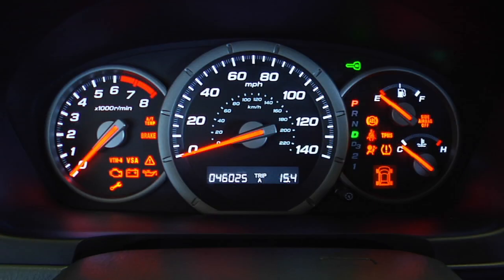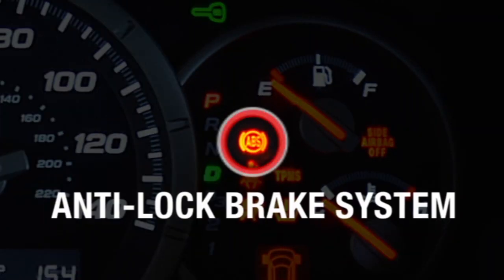Thanks for watching Tips with Terry. Today we're going to talk about your analog brake system. It's an amber light, which means it's cautionary.